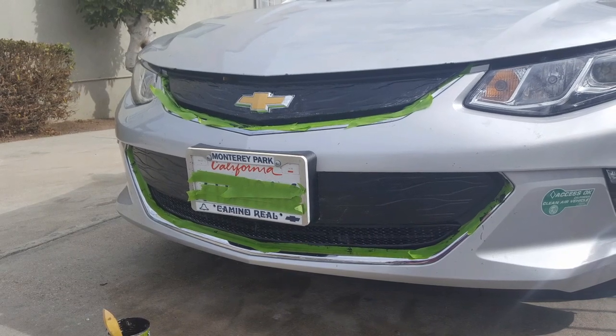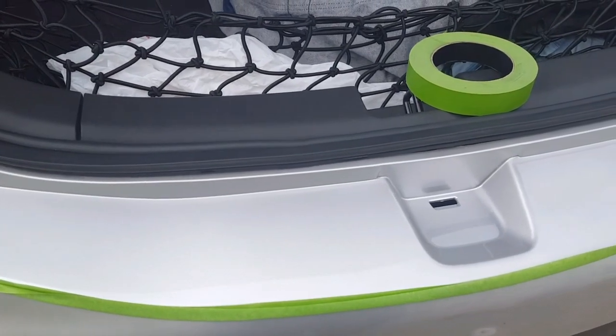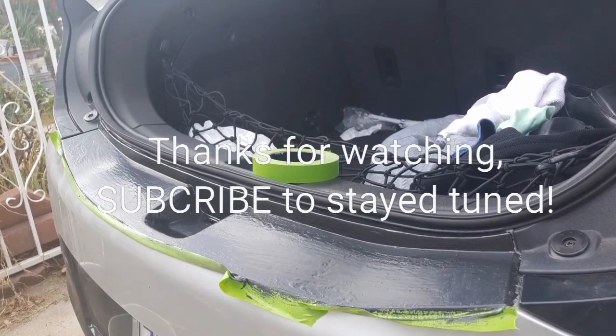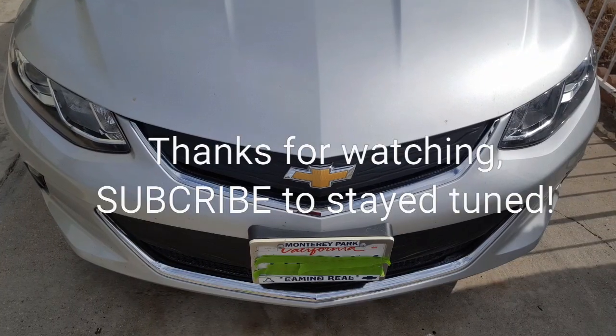It's actually very easy to use plastic dip and it's great for this. I also tried doing it on my back tailgate area to protect it, but it didn't turn out very well because I forgot to take off the wax first. Anyway, thanks for watching guys. Hope you enjoyed this video. Please like and subscribe and stay tuned for more. Thanks a lot, bye-bye.